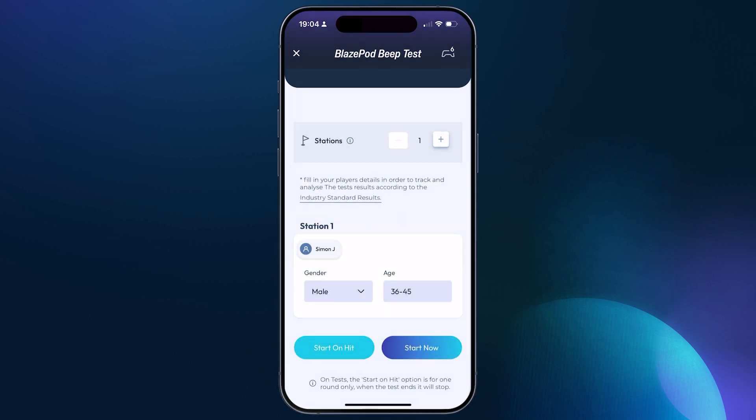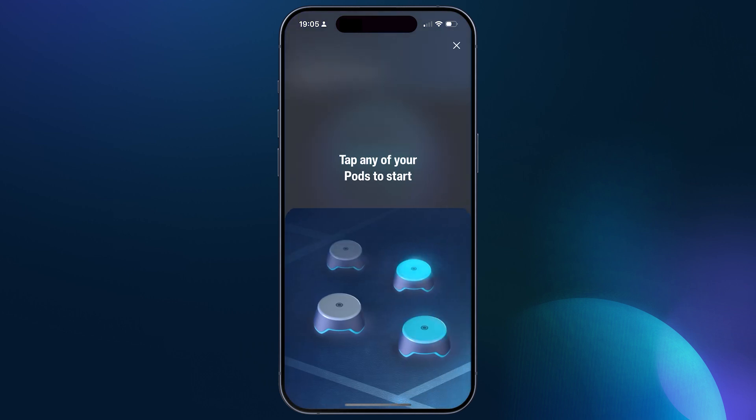Once the test is set up and ready to go, select 'Start Now' or 'Start on Hit' if you want to begin the test by tapping the closest pod when you or the athlete is ready to go. If you're running multiple stations, remember that 'Start on Hit' will start all the stations at the same time.